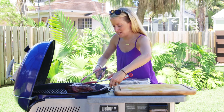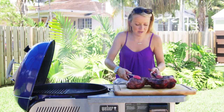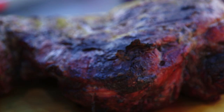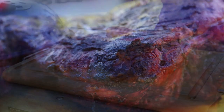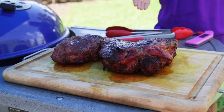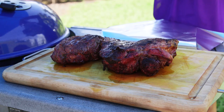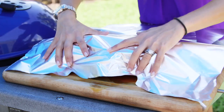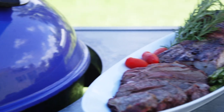Now that is something you can be proud to serve your family. When you pull your meat off, you don't want to slice into it right away — you want to let it rest for 10 minutes under foil so that the juices can redistribute in the meat. Now we're ready to eat.